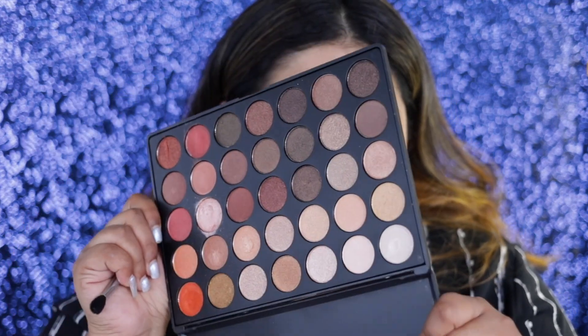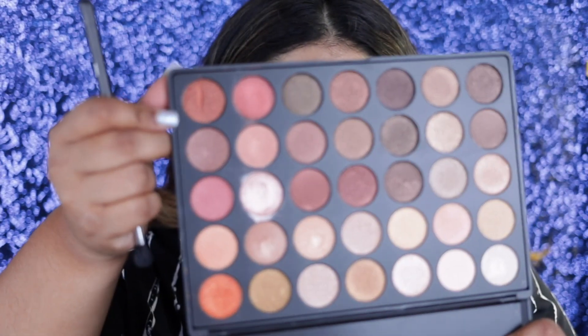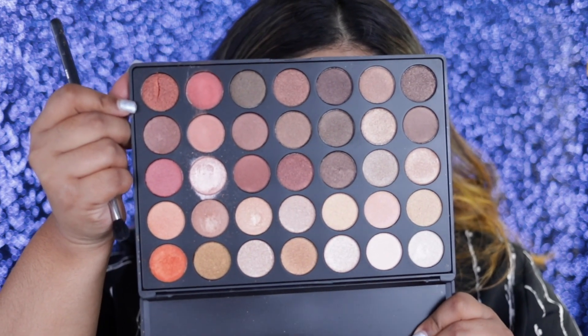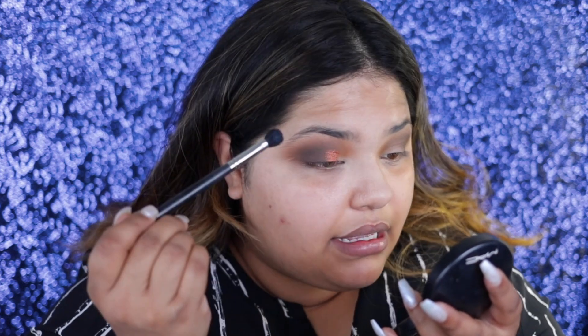I'm going to go into the 35OS palette — this is the shimmer version, a bunch of shimmery neutral colors any girl can dream of. I'm going to go in with this nice copper tone right here. To make the color's intensity much more pigmented, I'm going to spray my brush, pick up some color, and then pack that color on. I'm going to avoid doing any eyeliner since this is supposed to be a simple eye look for those people who are just in a hurry and want to wear something glamorous but super easy.